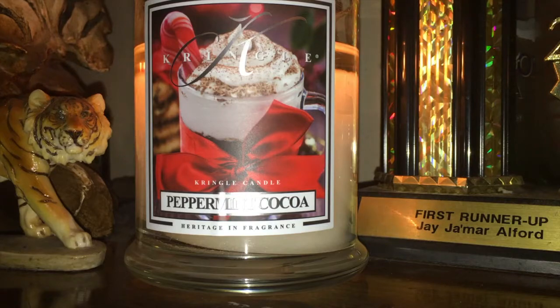If I have this in your house, you'd be like, 'Yo, where's the hot chocolate? Where's my cup at, man?' And they'd be like, 'Man, ain't no hot chocolate — that's my Kringle candle.' And you'd be like, 'Oh... okay.'